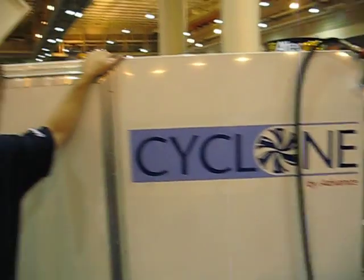This is Ranger Kidwell Ross, Editor at World Sweeper, and we're at APWA 2008 in New Orleans. This is Nick Thomas. He's Outdoor Area Manager for Nilfisk Advance, and he's going to talk to us about their new Cyclone pressure washer scrubber.